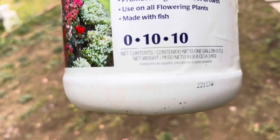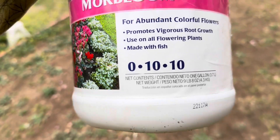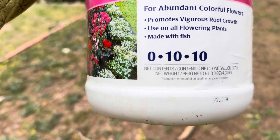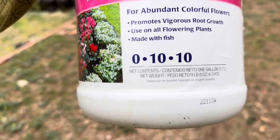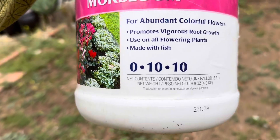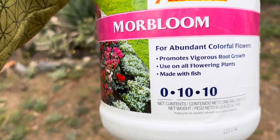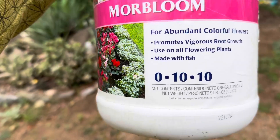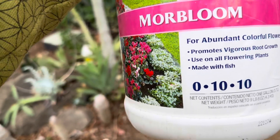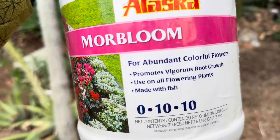On the front of this bottle you'll notice three numbers — this is an organic nutrient we're looking at. The three numbers represent the NPK ratio. The N stands for nitrogen, the P in the center stands for phosphorus, and the K at the end stands for potassium.